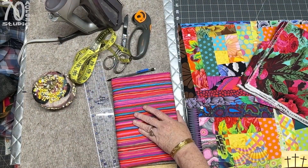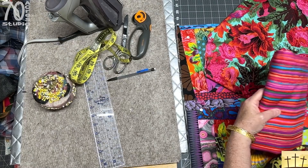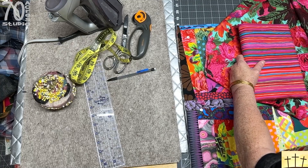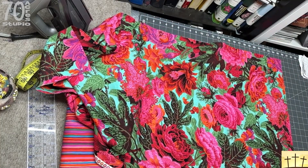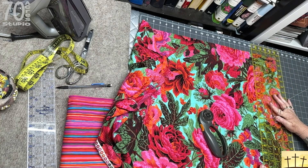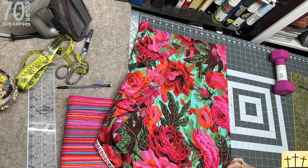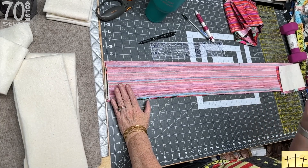These are the fabrics I am going to be using. We're going to have three layers in this border slash binding: we have the front fabric, we have the back fabric, and then we have the batting. I am going to cut my strips of border five inches, and I'm going to be cutting the strips of batting to four and a half inches. This is 44 inches wide, so I need one for the top, one for the bottom, and then I will need three strips for the sides. I need to cut three more strips and do the same thing for the backing.